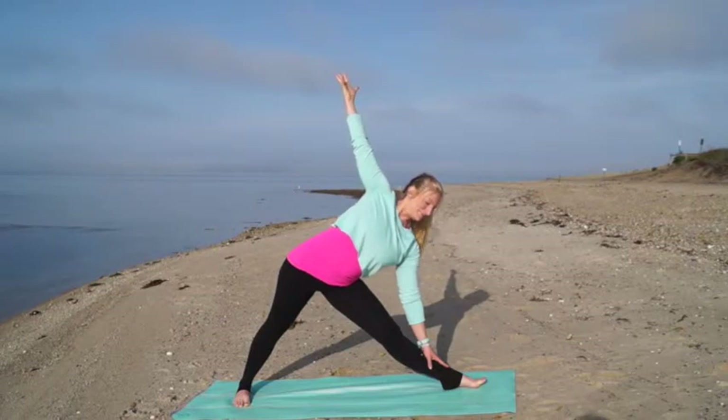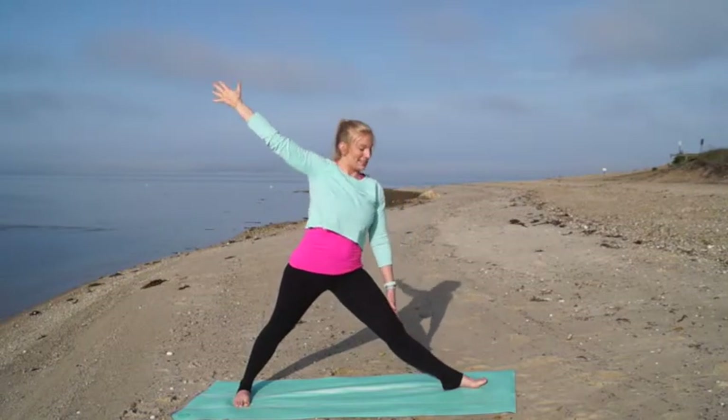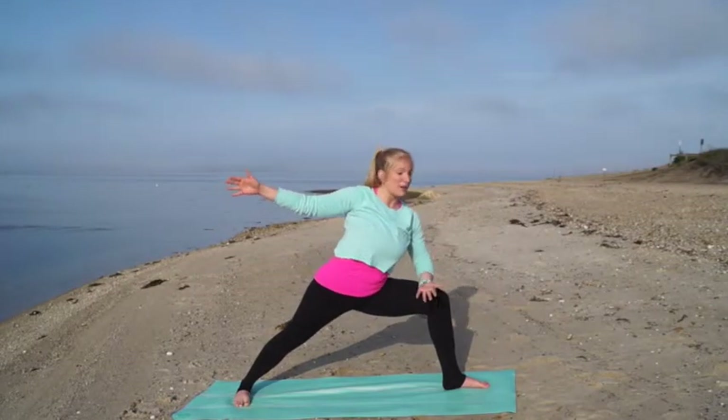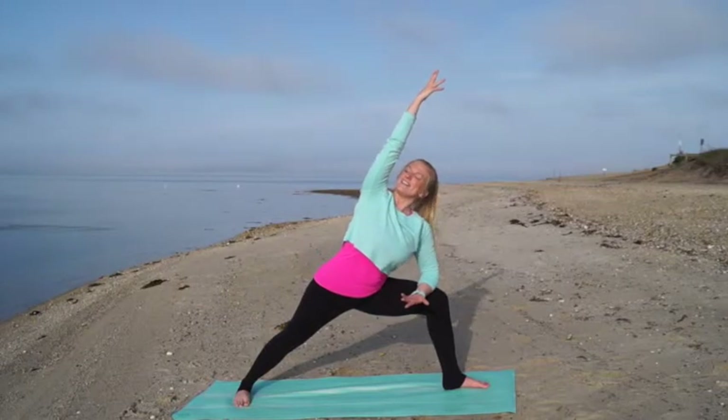Take one more deep breath in, then press down through your feet and let your right arm pull you back up to stand. Bend that front leg and come to side angle pose. Bring your left forearm to your left thigh, reach your right arm overhead, and start to look underneath your right arm.